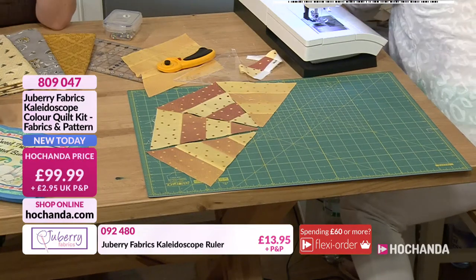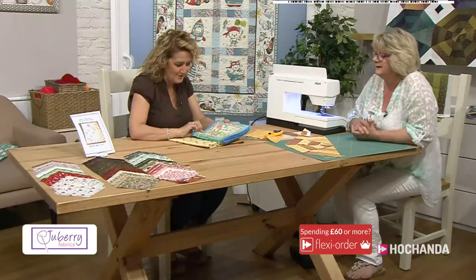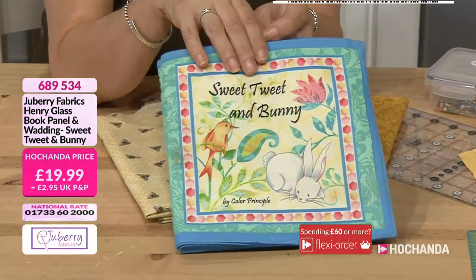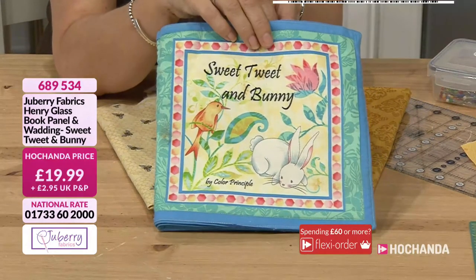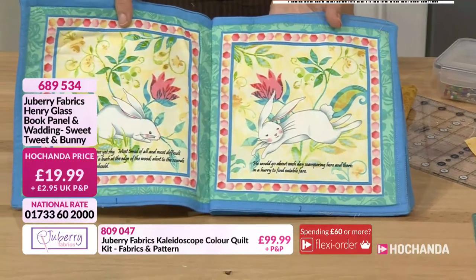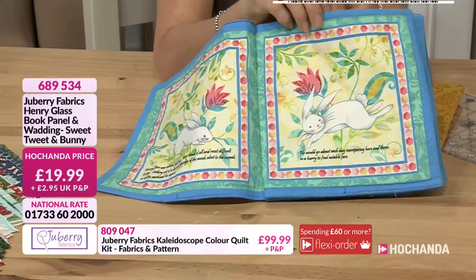I like that idea. While you're pressing that, can I bring this little bunny book in? This is so cute — Sweet Treat and Bunny. Is this one of the panels we've got on the show? It is, yes. We've seen it apparently on air before, but I haven't seen it. In here you've got a little storybook, and all the panels within this set to allow you to put your little book together.